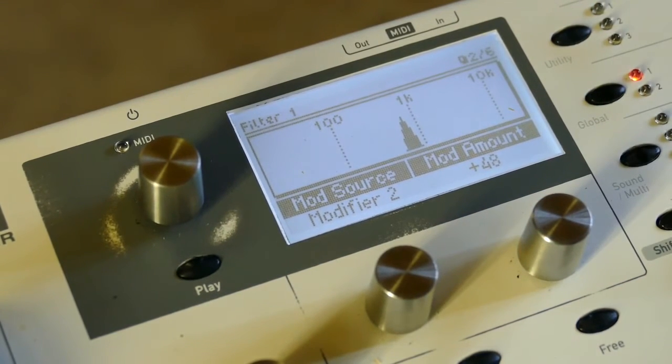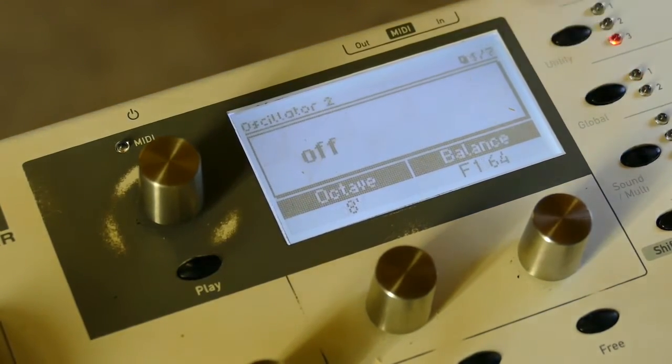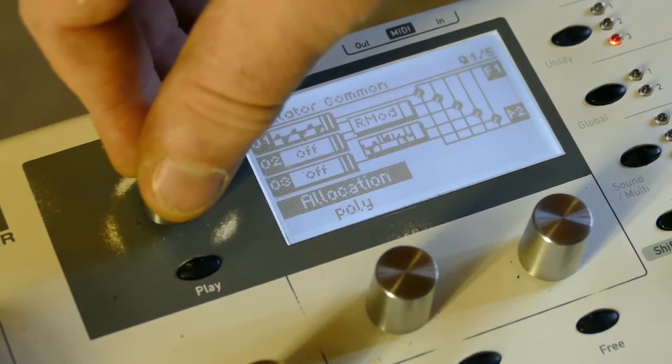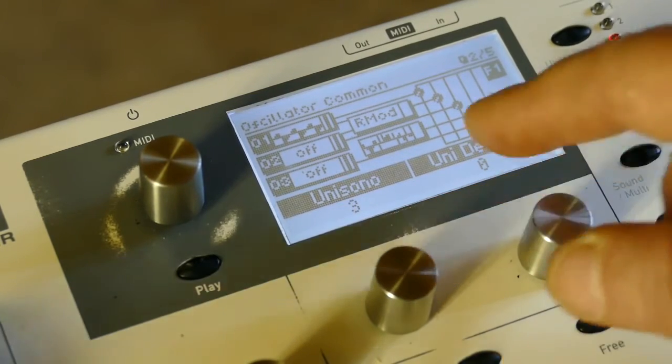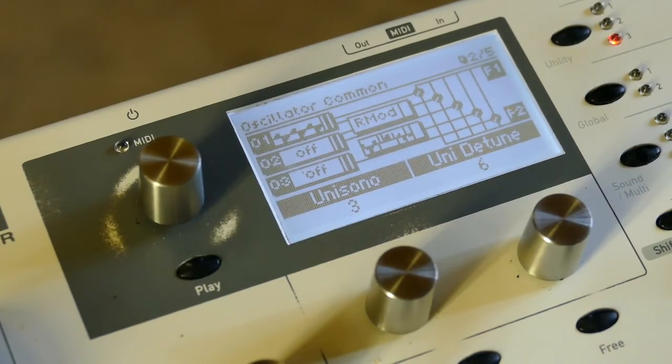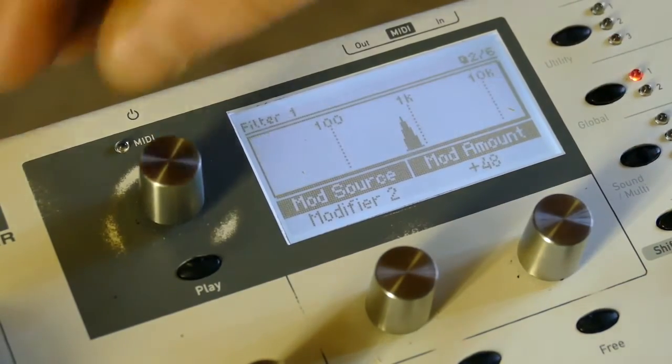It's getting more rhythm to it. We've got to spice it up, so go to the oscillator main page. Set unisono to three, unison detune to six — it could be 12 or whatever you want.